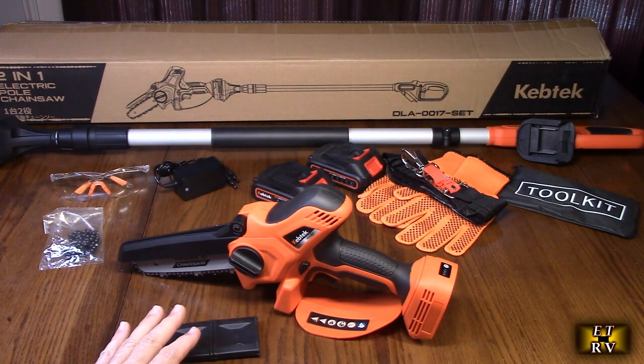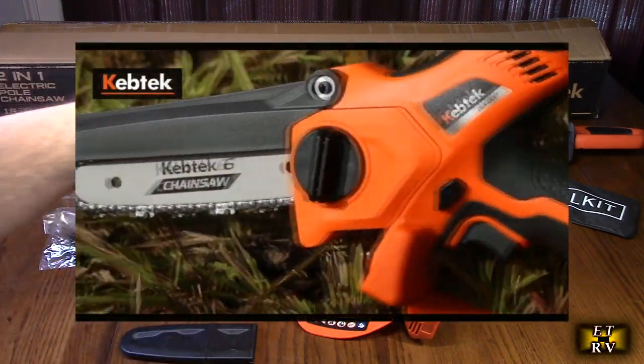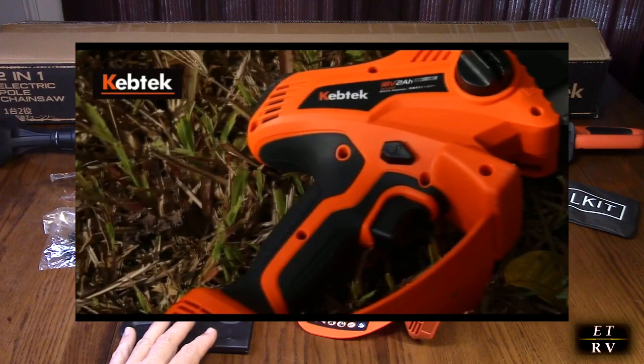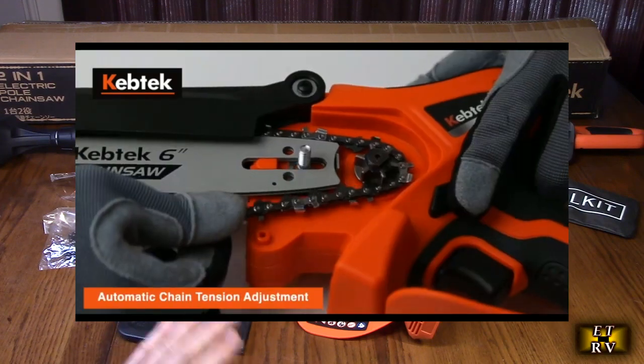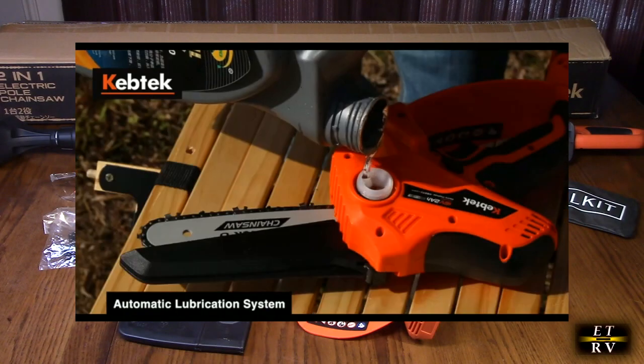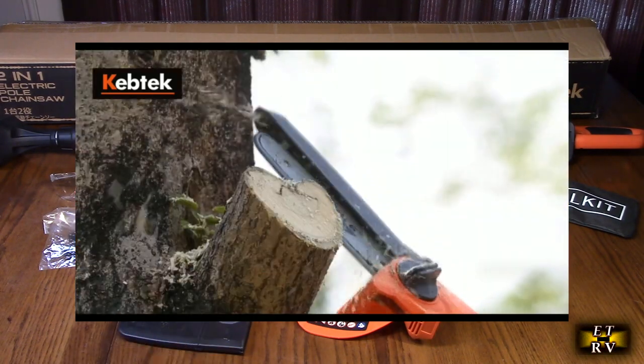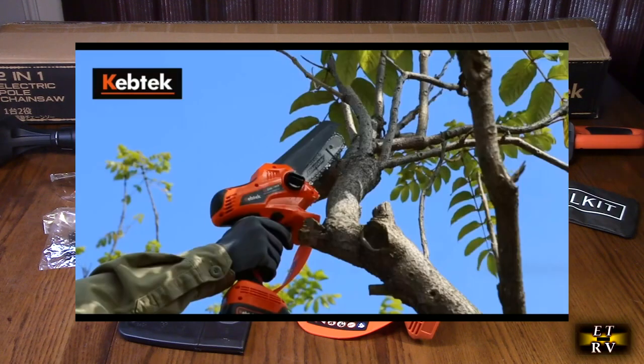This company provides a two-year warranty on the power tool and a full one-year warranty on the charger and the batteries. That's unheard of in this industry, so that's really good. They also offer a 30-day money-back guarantee if you don't like the product. This is model number DLA-0017.